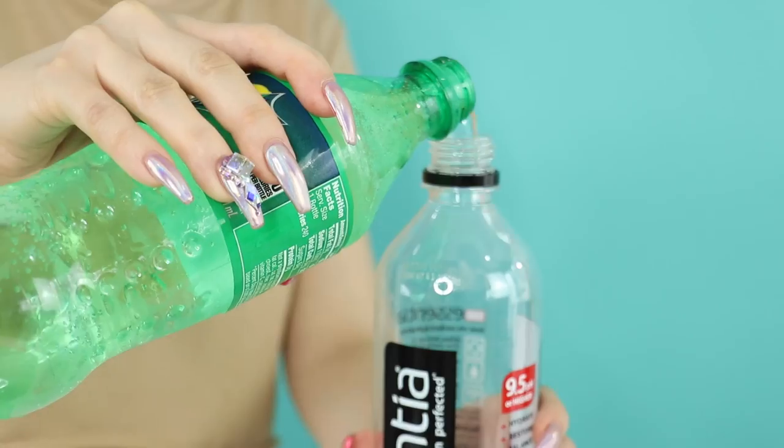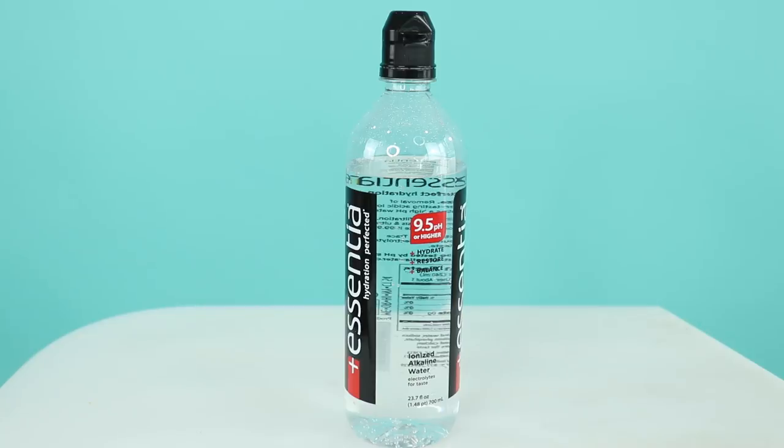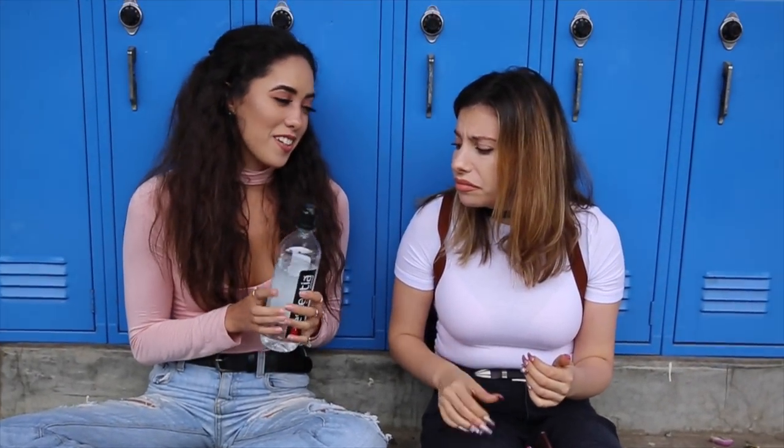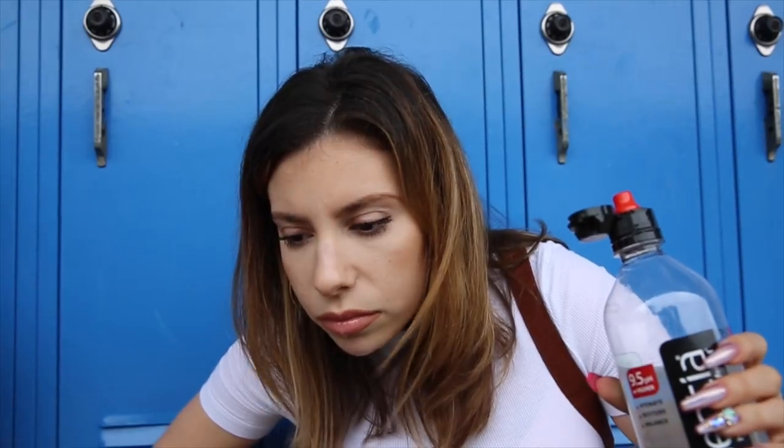Number three: Secret Spray Water. If they're more of an 'I don't like water' type of person, you could put water in a spray bottle and have them wash it down after they eat the moldy sandwich. 'Sorry about that one — here's some water to wash that down.' 'No, carbonation hurts my throat.' 'Sorry!'